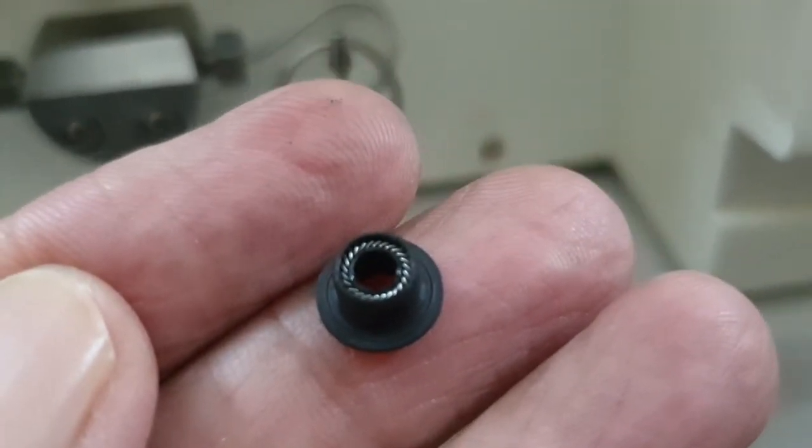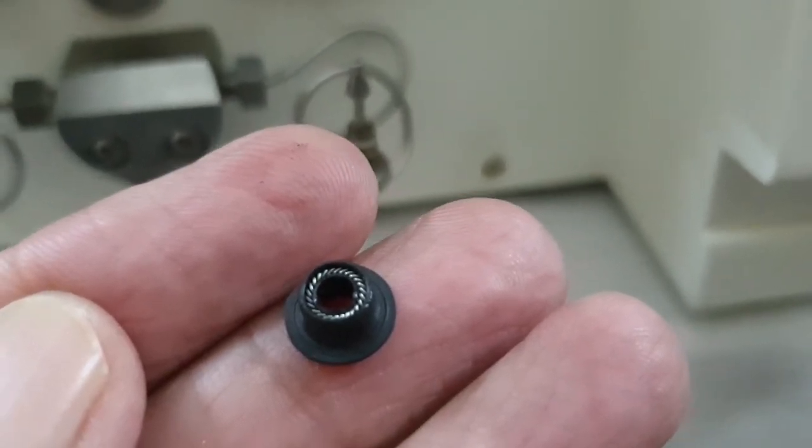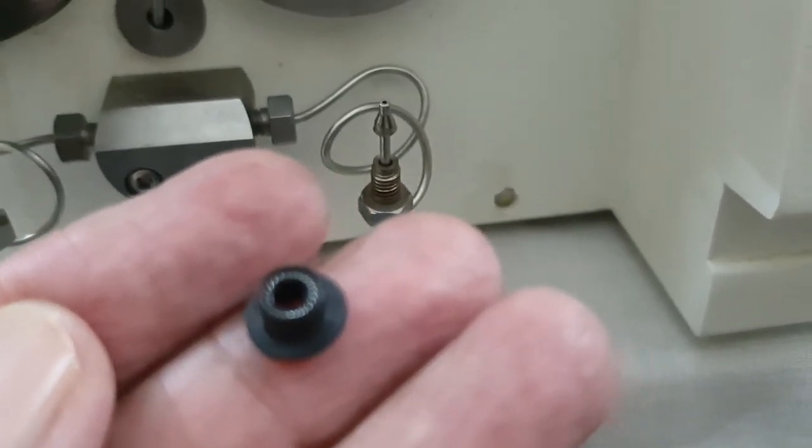The plunger seal is damaged and we will replace it with a new one. This problem of leakage will then be resolved. The seal is damaged from wear.